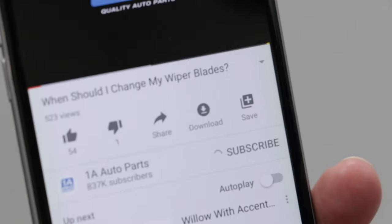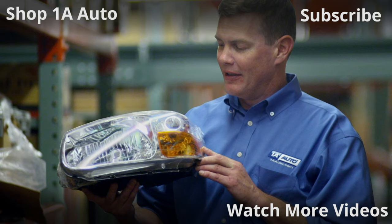I hope this video helped you understand how simple a MAP sensor circuit is and how to diagnose it. If you enjoyed this video, make sure you subscribe to our channel, ring that bell, and turn on all notifications so you don't miss any of our videos. Visit 1AAuto.com for quality auto parts shipped to your door — the place for DIY auto repair.